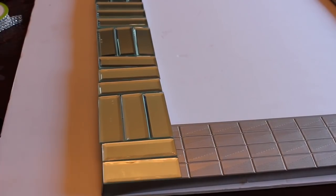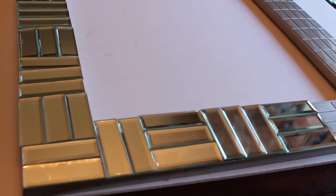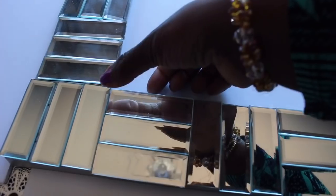For this part here, I only placed two mirrors at the end because of the spacing — it all depends on what size frame you use. I'm going to do that for all four parts of the frame. Here it is, and here is the design that I created.